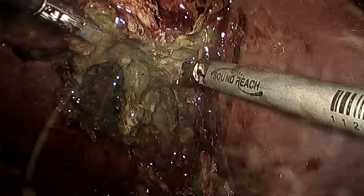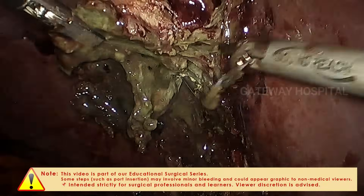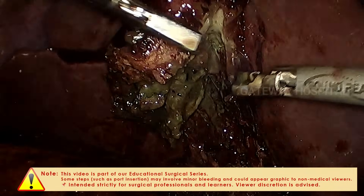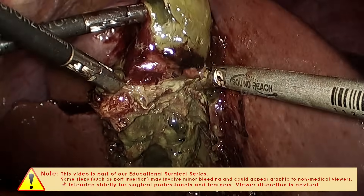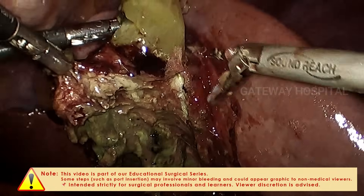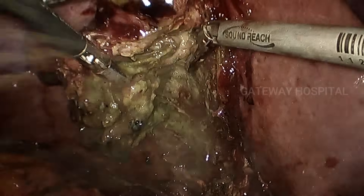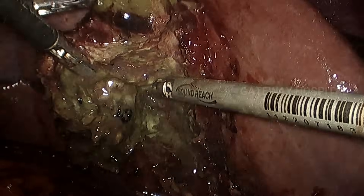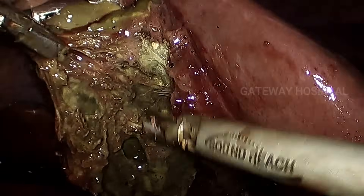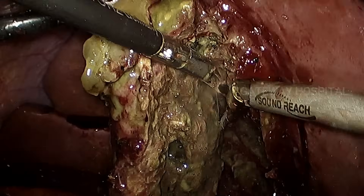Even in these difficult cases we will be able to find a good plane and can easily separate the gallbladder without any bleeding. The remaining steps are similar to standard laparoscopic cholecystectomy with intact gallbladder traction, and we are not losing the cranial traction of the gallbladder. Once the gallbladder is separated, the specimen can be removed by placing it into an endo bag, or sometimes we slice the specimen into multiple longitudinal pieces and extract it through the 10mm port without contaminating the port.